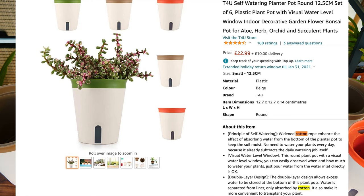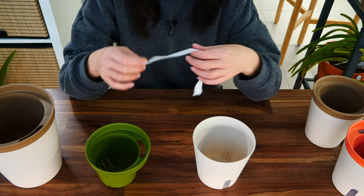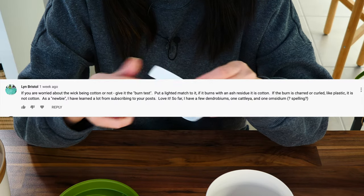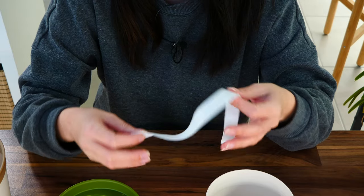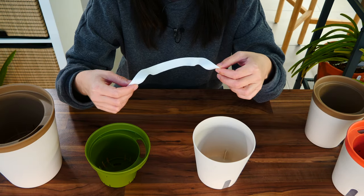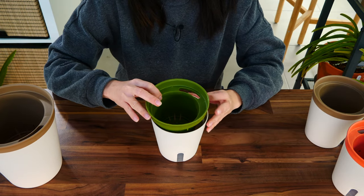Furthermore, the manufacturer states on the Amazon listing that this wick is made out of cotton. Cotton is a natural organic fiber, and being organic it's going to break down in time — sooner rather than later — because it sits in water. Even though initially this did not feel like cotton, one of you gave me the idea to burn it and see what happens, and it caught fire — it did not react like plastic. It smelled a little woody, so I'm pretty sure it has some natural fibers in it. It will break down, so for me this is a no-no.